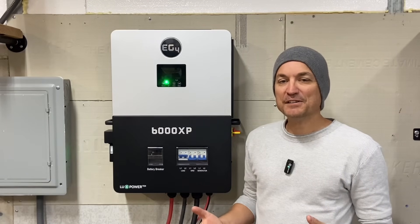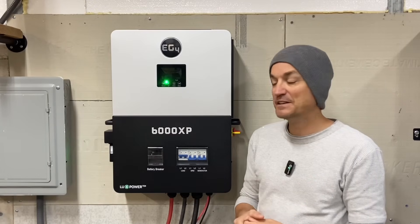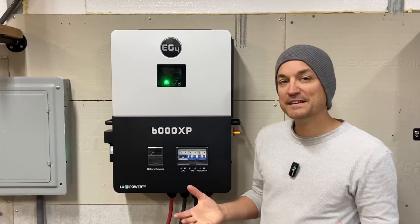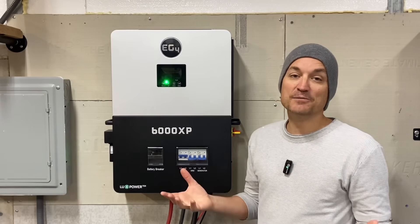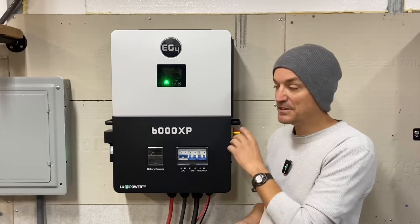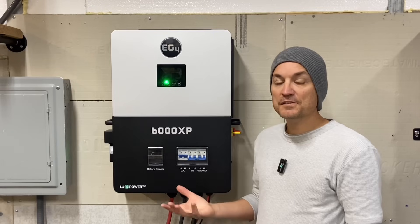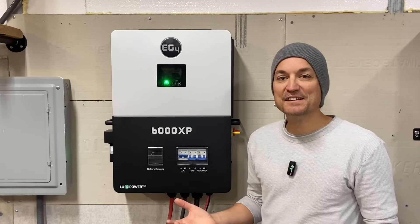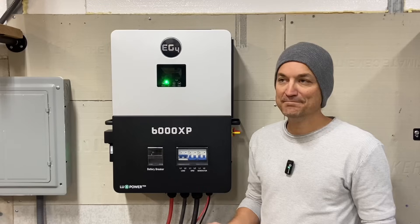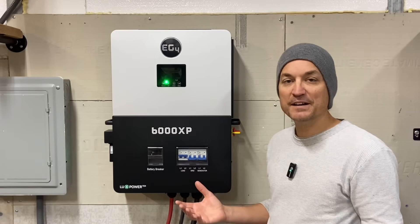This can be a backup generator - you can feed your critical loads panel, all of your loads, your fridges and everything you want to feed. You can actually do a lot more than you'd think with 6,000 watts, and that can feed loads 24 hours a day, 7 days a week. But if you have a lot of rain, the grid can pass through this to the critical loads panel if the batteries get low. Also, with the remote monitoring, if you see a storm coming and the batteries aren't full, you can use your cell phone and have the grid charge the batteries the rest of the way up.